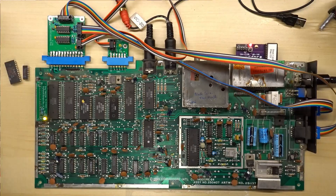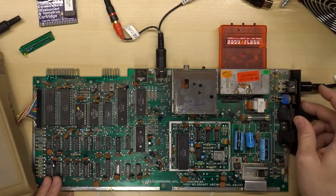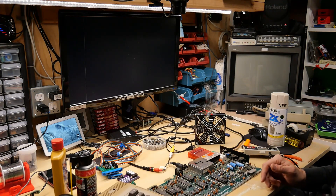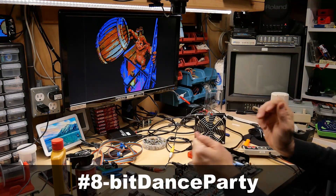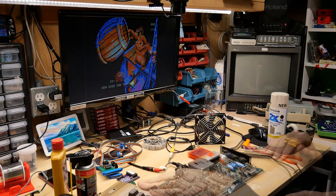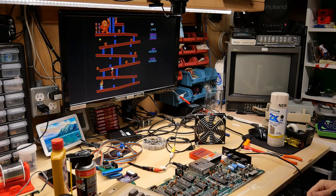This machine appears to be fully functional. EasyFlash 3 is connected along with the keyboard and a game controller. Let's turn this on — we get the EasyFlash 3 menu. Let's try Donkey Kong arcade. The SID sounds absolutely fine playing the Donkey Kong intro. I turned the volume down. It's working fantastically.